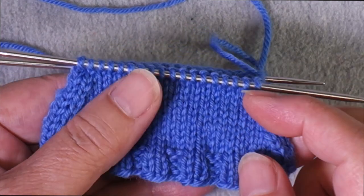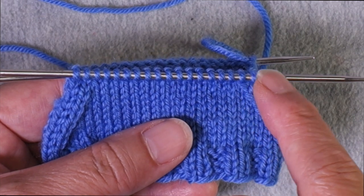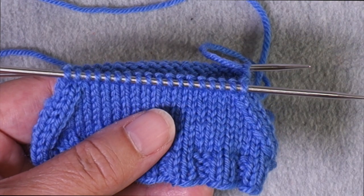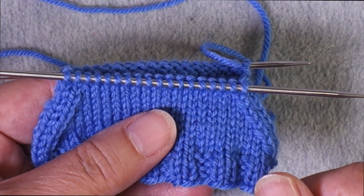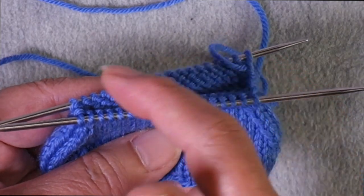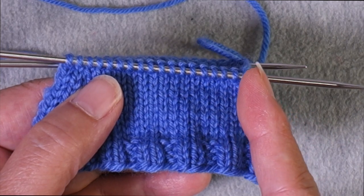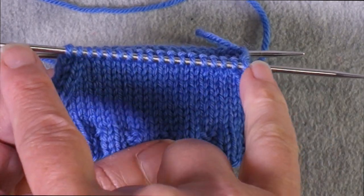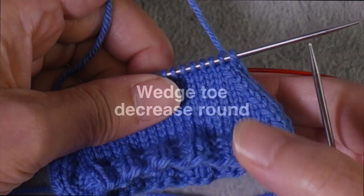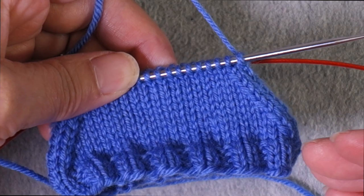If you're using double pointed needles, depending on the number of double points you're using, you might have all of the instep stitches on one double point and the sole stitches on two double points. Or if you use four double points with a fifth as the working needle, you might have the instep divided into two double points and the sole into two double points. The point is to know where the beginning of the round is and the middle of the round is — those two points divide the instep from the sole.